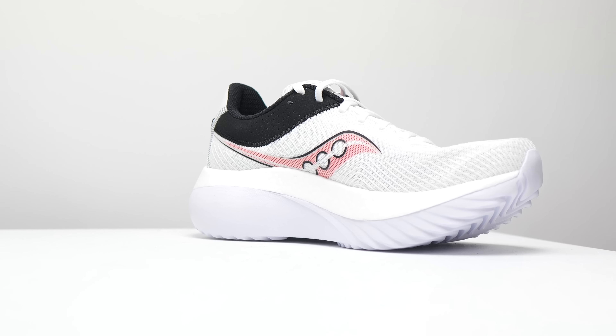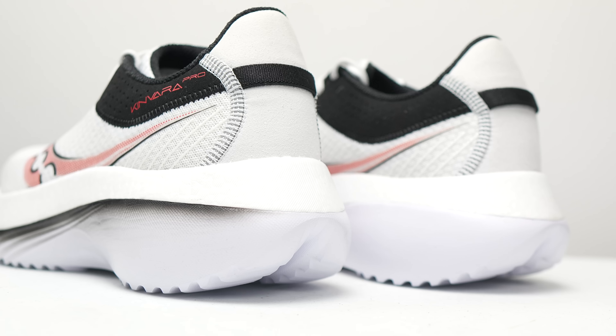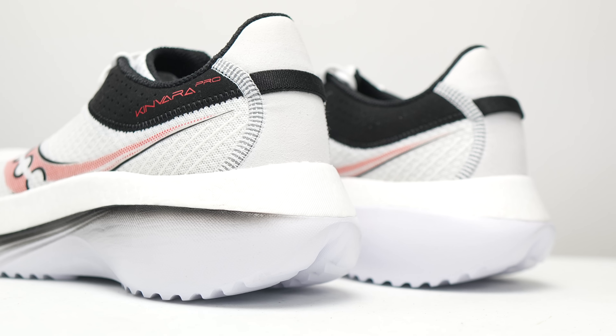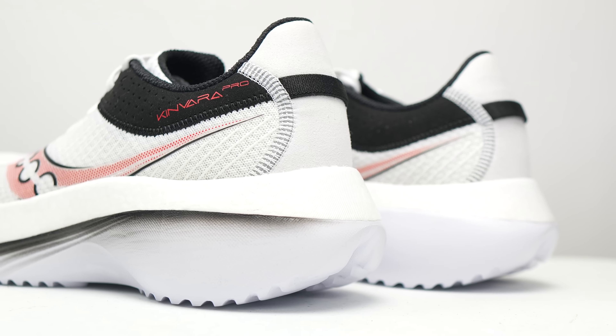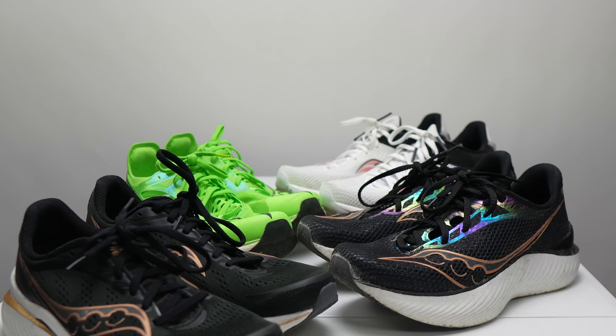This is a unique shoe that I have lots of thoughts on, so I'm going to depart a little from the normal review structure. I'll cover all the normal review stuff — so for those of you here for a Kinvara Pro review, don't worry, I've got you. But then at the back end we're going to get super nerdy into the nitty-gritty details of shoe and brand talk in general.